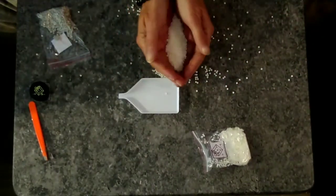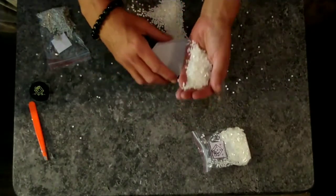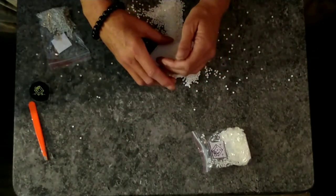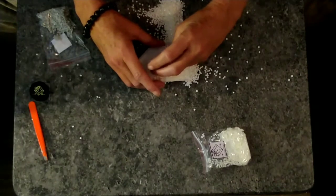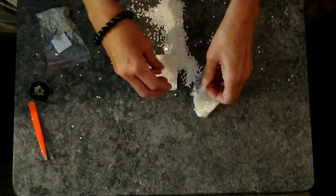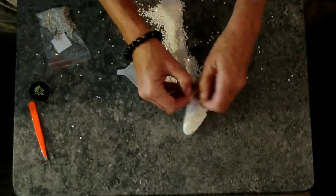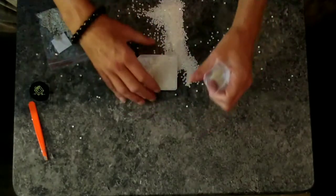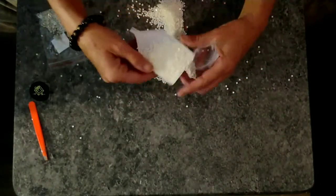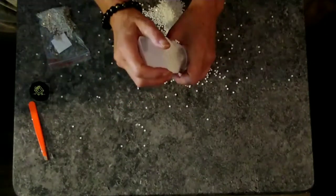Let's see — oh my gosh, you guys, have you ever experienced anything like this? This is a mess. I'm gonna title this video 'the messiest unboxing ever' or something. You guys are gonna spend forever just watching me clean this up.